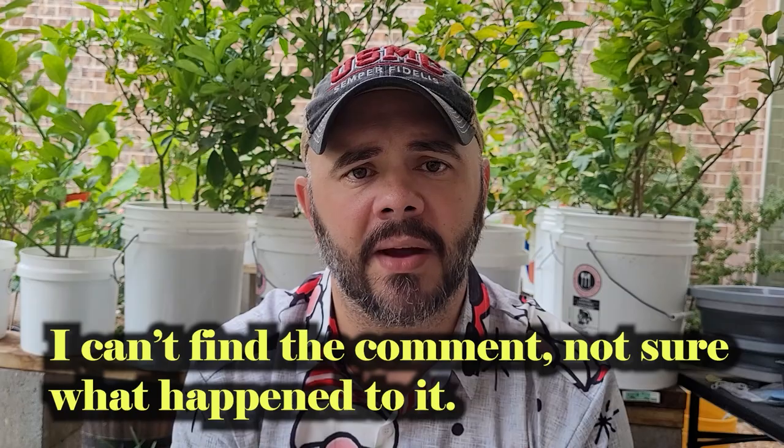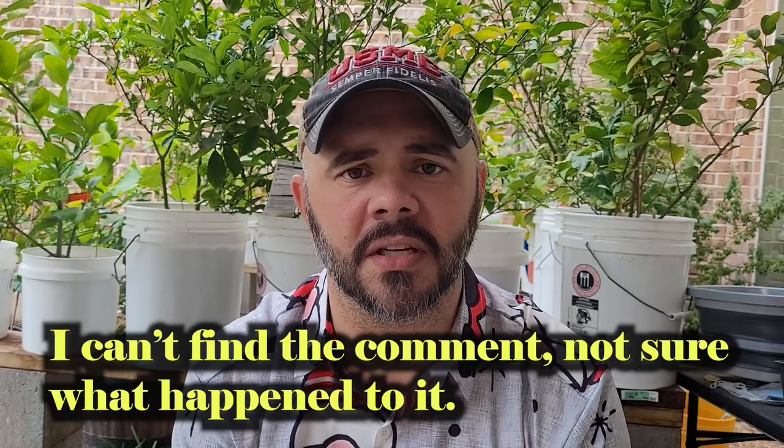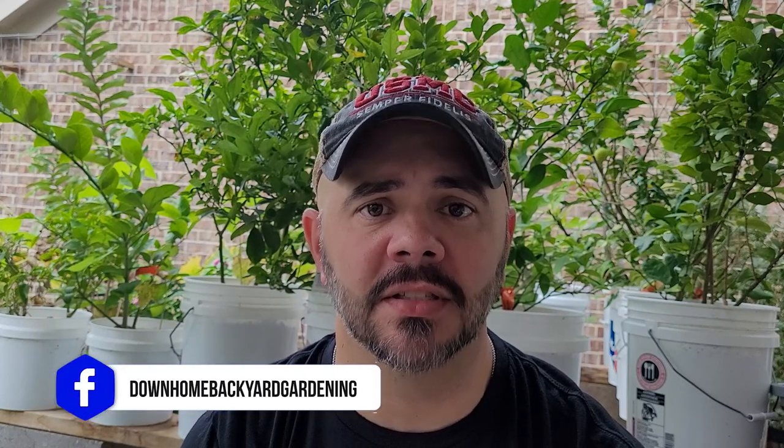Before we get into all that fun, who remembers this from the last video? I love the comments — they just brighten my day. I got a comment yesterday evening. I'll put it up right here. I found it — it wasn't in YouTube's comments like I thought, it was in the Facebook Down Home Backyard Gardening page's comments. The subscriber brought it to my attention saying he basically choked on his sweet tea almost when he was watching the video and realized I was talking about him.